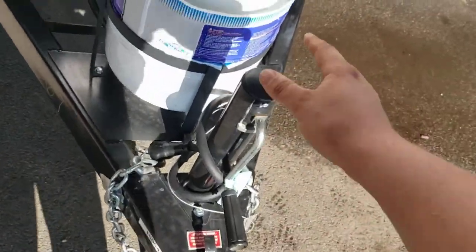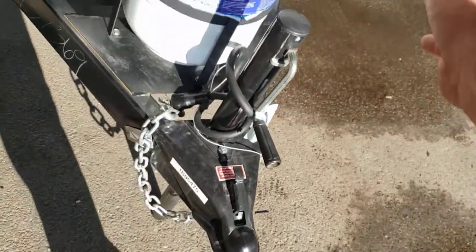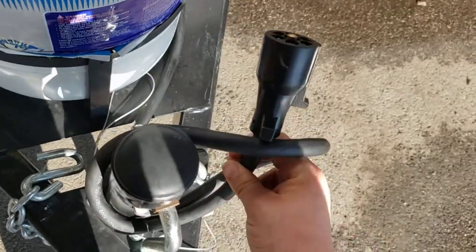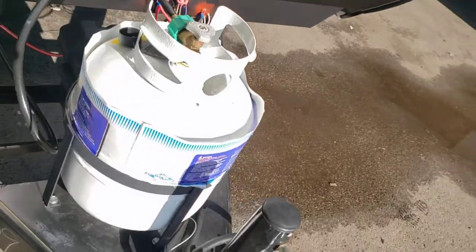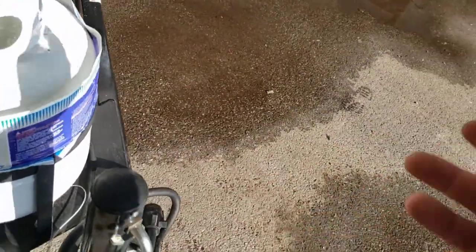Tongue jack — this is what you're going to use to get it on and off your truck as well as level your unit. Seven-way connector hooks to the back of your truck — that's what allows the marker lights, turn signals, and trailer brakes to work. Trailer brakes only work if your tow vehicle has a brake controller.